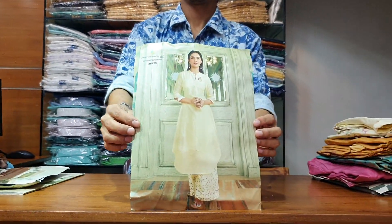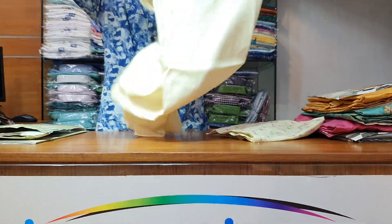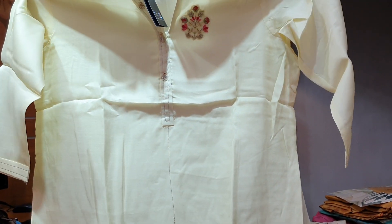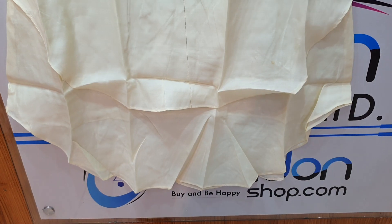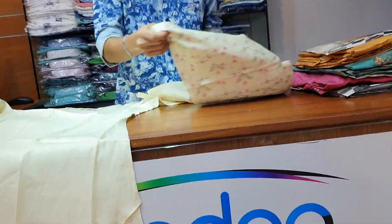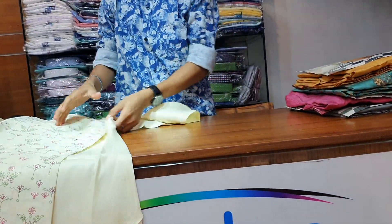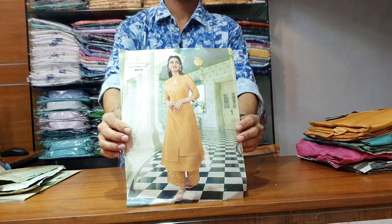This one comes in different colors — skin color and golden color. This one is a very beautiful color. Front part, back part. This one is a pant. And this one is a mustard yellow color.